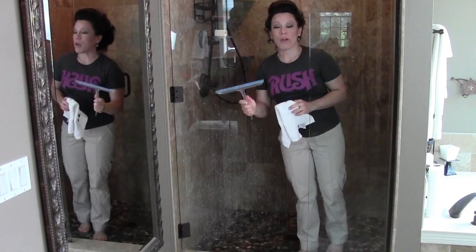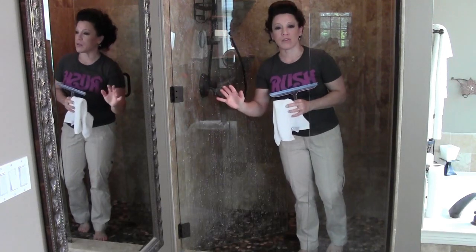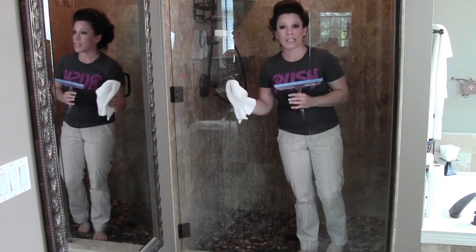From this point, all I really use is either a squeegee or a towel just after every single use to wipe it down very quickly to keep it as fresh and clean looking as possible.